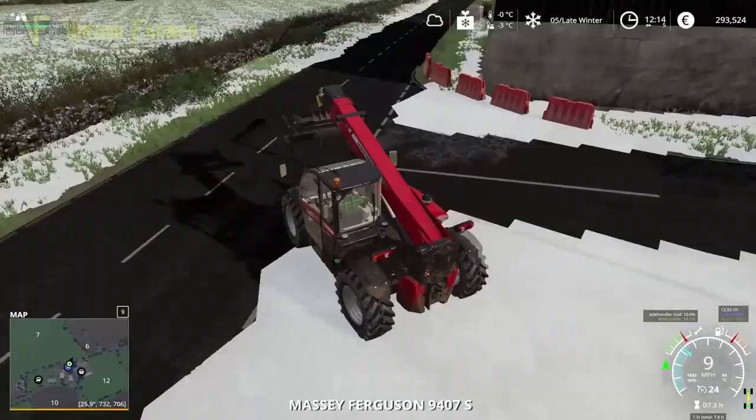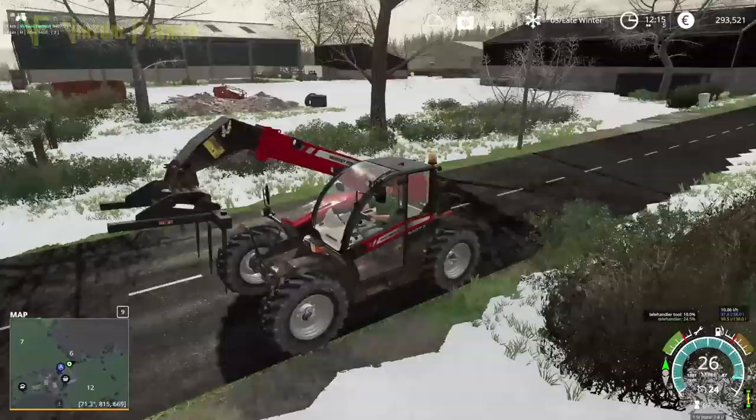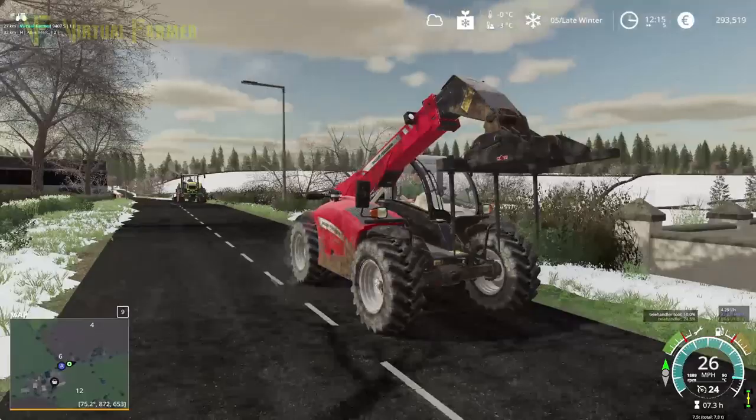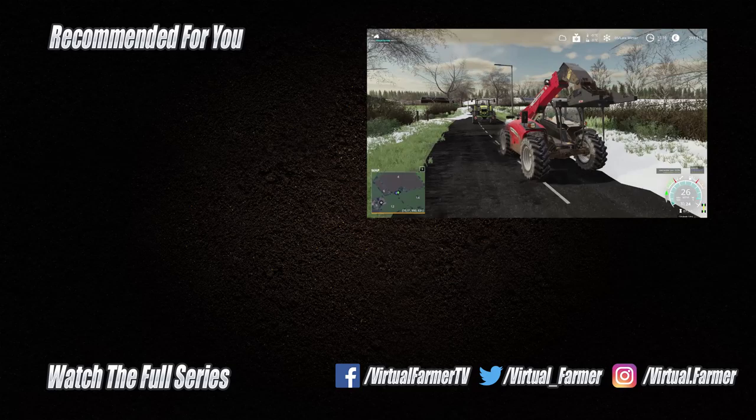Let's get this back to the farm so I can stack some more bales. I think this is where I'm going to leave you guys — so all that remains is for me to say thank you for watching, I hope you've enjoyed this video. Please give it a like, drop us a comment, give it a share, and for all the latest videos and live streams from Virtual Farmer please subscribe to the channel and ring that bell. I will see you next time — goodbye!